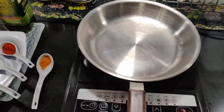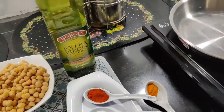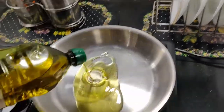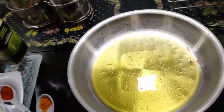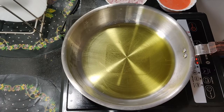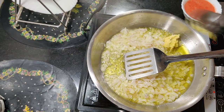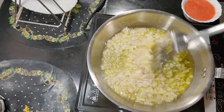We start by heating the oil in a large pan. Add 2 tablespoons of oil, then add the chopped onion and ginger garlic paste. Fry on a low heat.